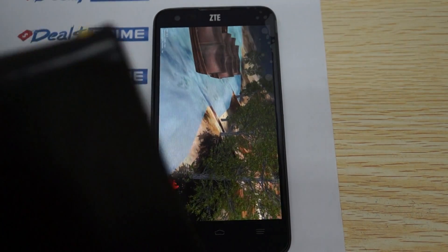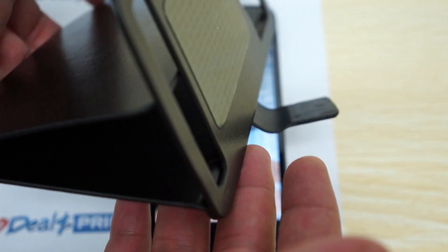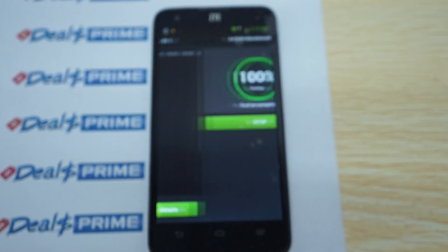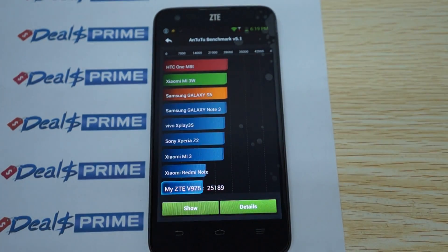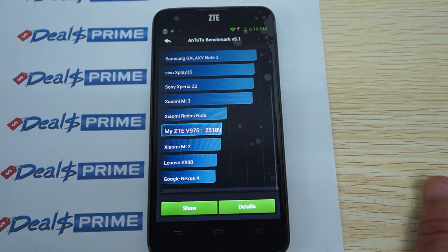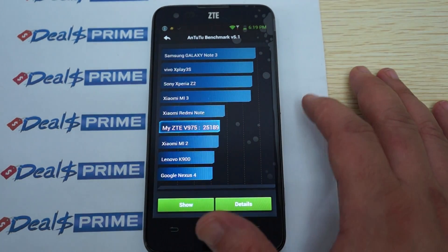When you order from DealsPrime, we include a free promo gift — a flip case. This one shown is for a 5.5 inch screen, but when you order we'll make sure it's a five inch case for the Geek. It's foldable, you can stand it up, and it has wallet slots on the side — a nice $12 value. Now the benchmark results are in, so let's check those out, then we'll remind you how to get the case.